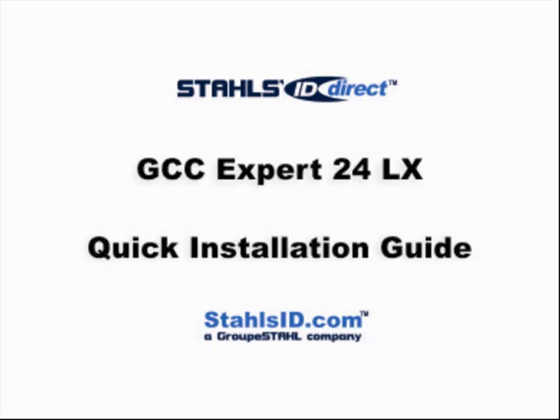This video will show the quick installation process of the GCC Expert 24LX and Expert 24 Cutters. These instructions will help you start using the cutter in a simple way. The user manual within the CD contains more detailed information and instructions.